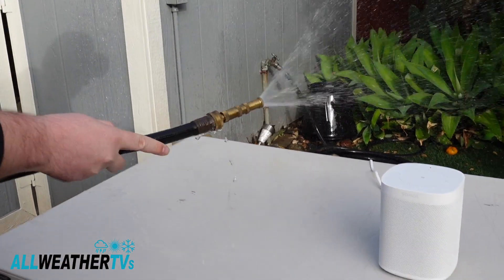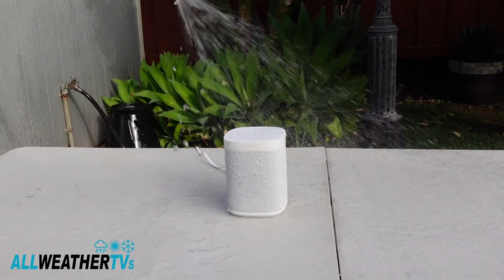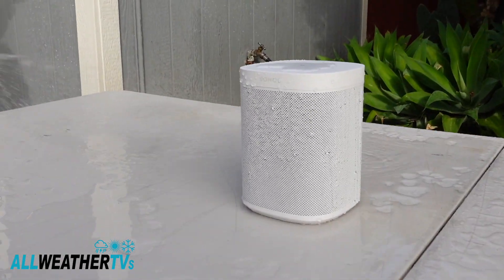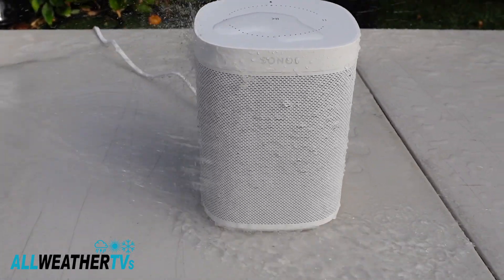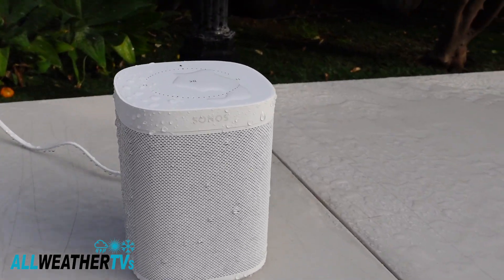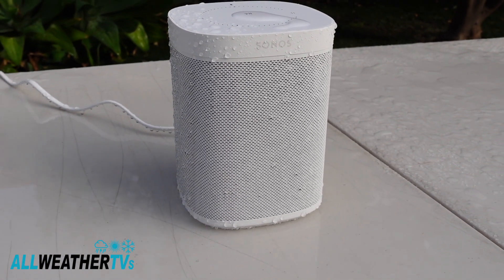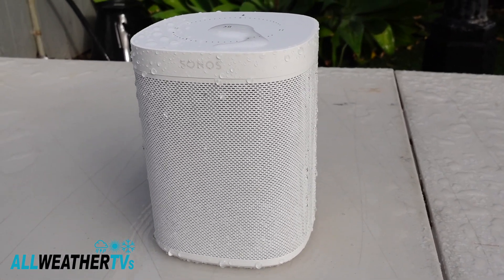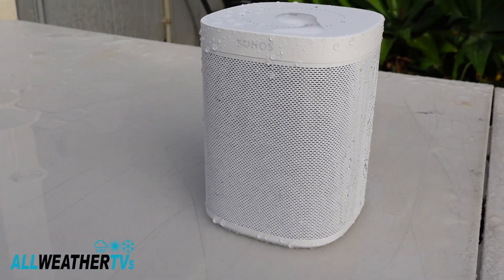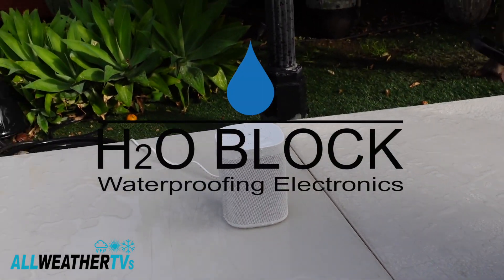Here we go. Pretty crazy — this thing's still working. This is our weatherproof Sonos One by H2O Block.